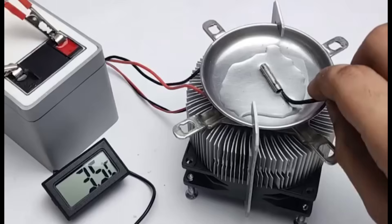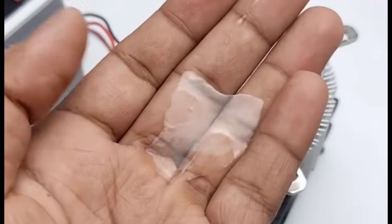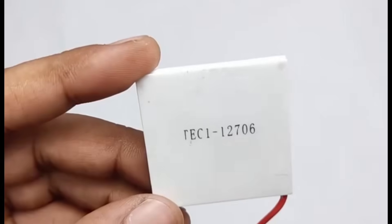Hello friends, today we've built a small ice maker that runs on a 12V battery. As you can see, the ice has formed really well inside this. To build this we used a Peltier module, which plays a very important role in the whole process.